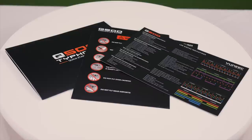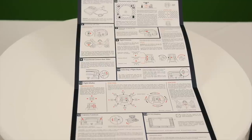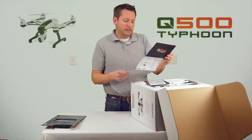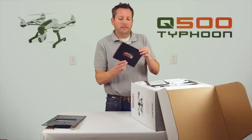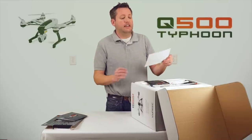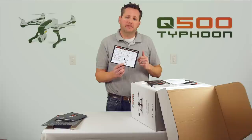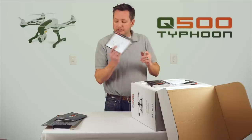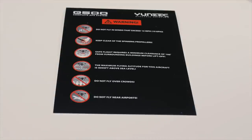Our next thing is our literature. The first thing on top is the Q500 Typhoon quick start guide — basically tells you everything you need to know about charging the equipment, the buttons you need to push to start it, orientation, programming, calibrating, and all the good stuff. That's the trifold you get right on top. Next is the follow-me feature and safe mode feature card. This is huge — this product actually has a built-in follow-me feature built directly into the controller.